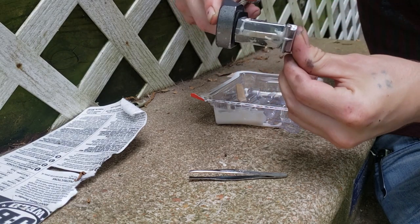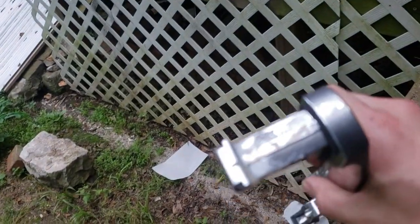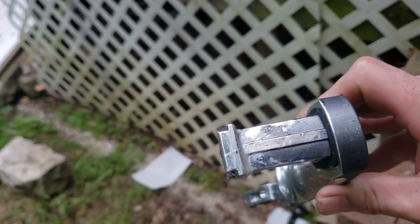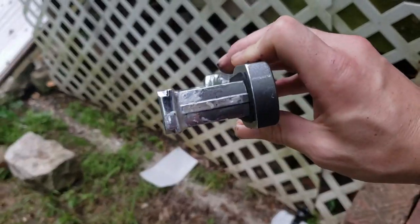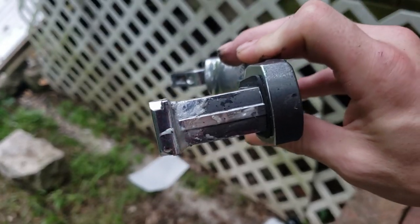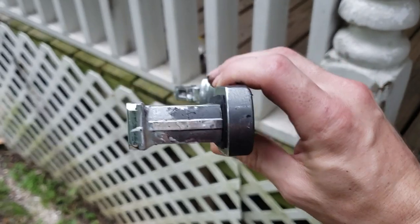Nice. Now we're just going to stick it back on there and hold it for a little while. It's set now — it feels pretty tough, but I think I'm going to let it sit overnight to fully cure, and then I'm going to put another coat all the way around it to create like a band, just to make sure it doesn't break.